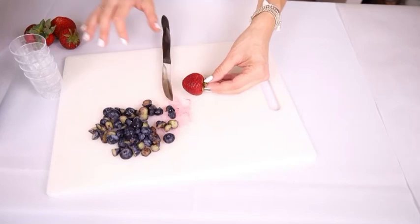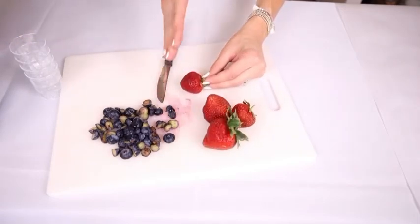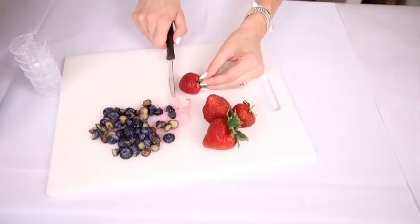Same thing, we're gonna cut up our strawberries. I'm just gonna dice the strawberries into small pieces.